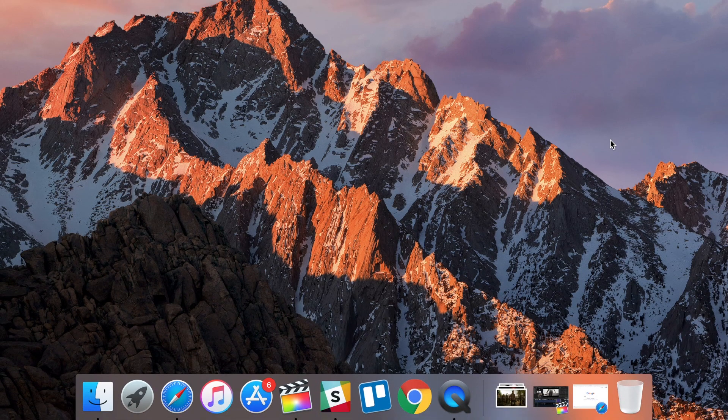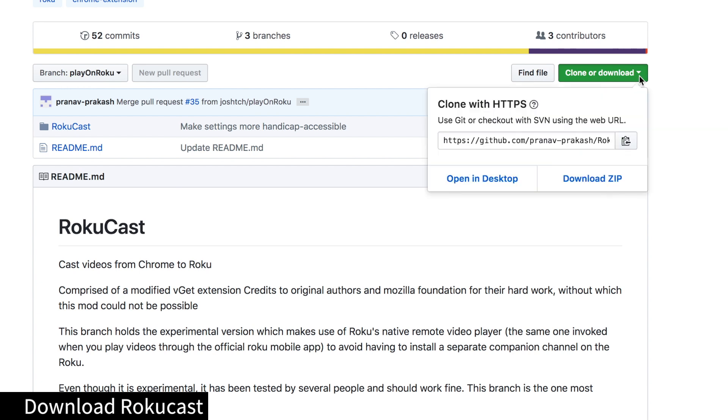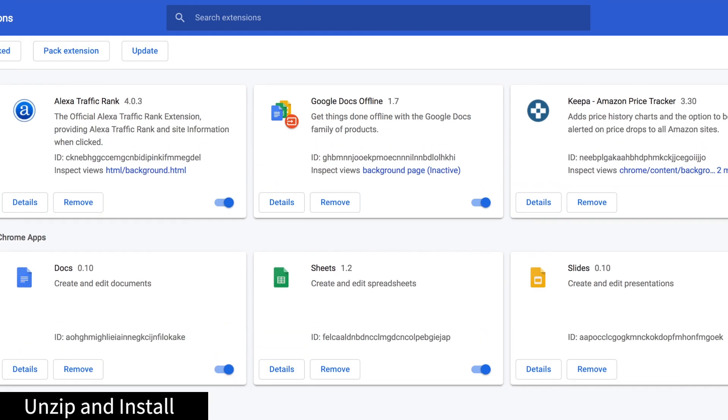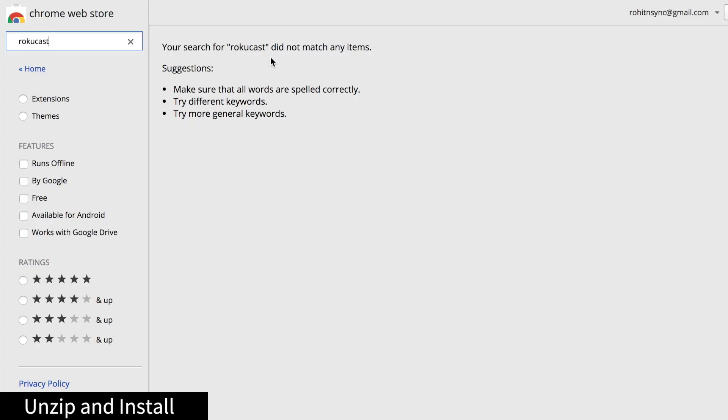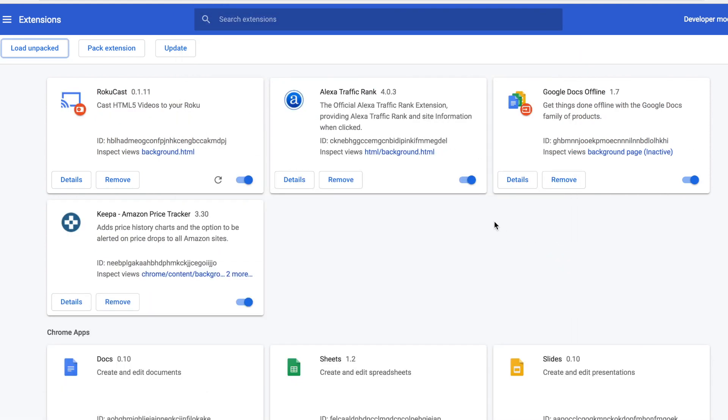Things get a little tricky when it comes to macOS, as Mac never adopted Miracast and only uses proprietary AirPlay. However, this doesn't mean we can't use it with Roku. I use a Chrome extension called Roku Cast that lets you stream the Chrome browser on your Mac to Roku. To get started, install Roku Cast on Google Chrome on your Mac — it's not available on the Chrome Web Store, so you'll have to sideload the CRX file from GitHub, unzip it, and drag and drop it into the Chrome extensions page. Make sure Developer Mode is on.